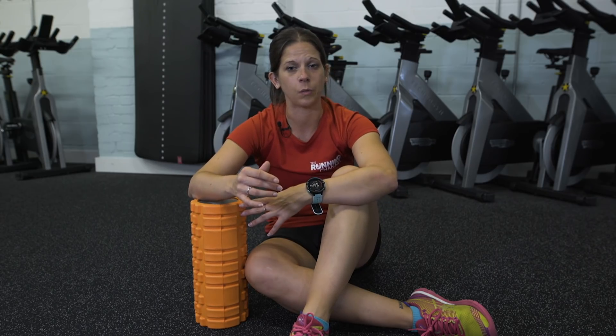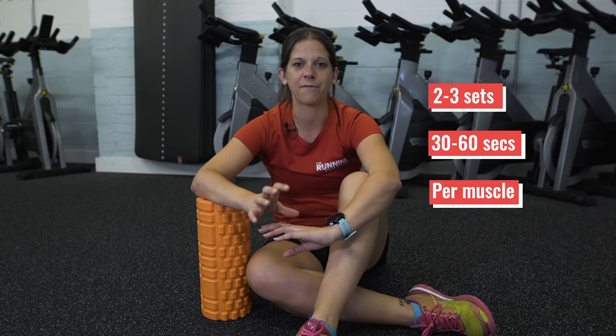Using a foam roller can also help you prevent injury. What you're doing by using your body weight on one of these is basically like getting a sports massage from the professionals, but to a lesser extent. So by doing some foam rolling regularly you're less likely to pick up those injuries. A recent study in the Journal of Sports Rehabilitation found that foam rolling two to three sets, 30 to 60 seconds at a time per muscle, is actually effective in reducing those aches and pains and can also help to improve flexibility.